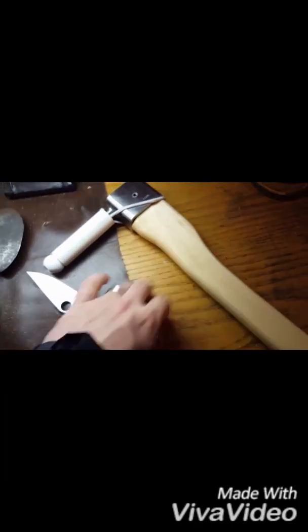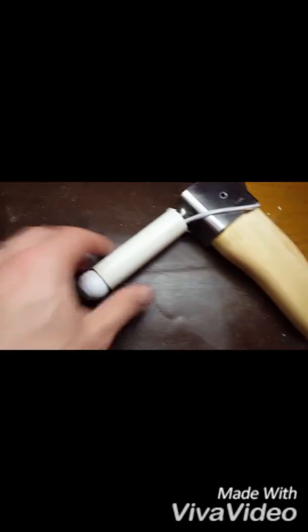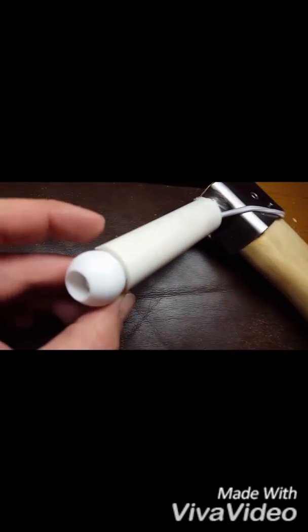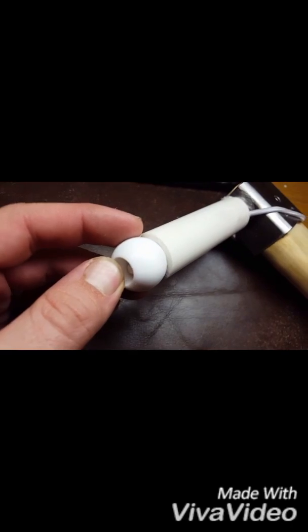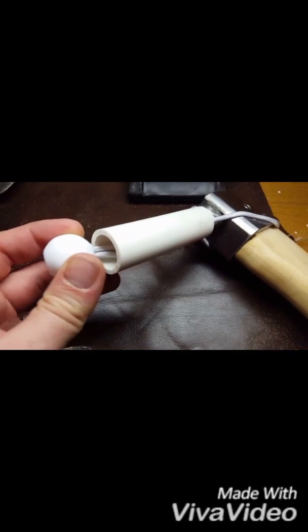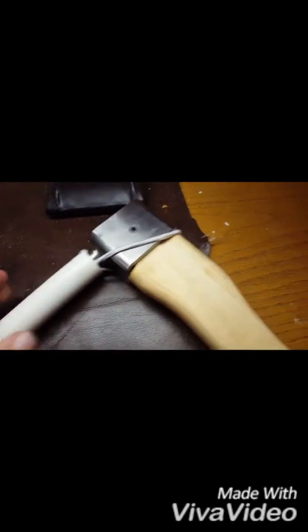And this is a cool little sheath that came with it. It's just a piece of PVC pipe, maybe one inch, and then this plastic piece with an elastic on it.